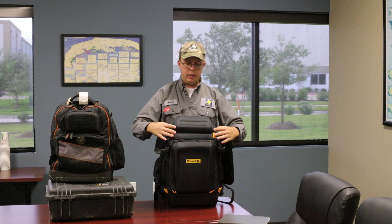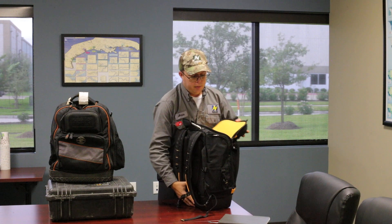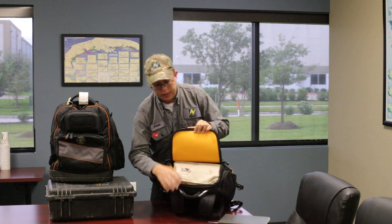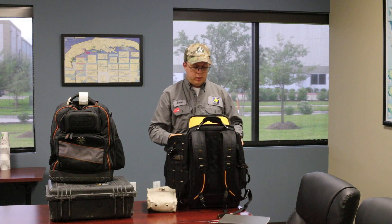Inside, the main compartment folds up like this, so if you just want access to the top of the bag that's really nice. I've got my glove bag in here. If I took this out and put it inside my luggage I could carry some personal articles on the airplane with me — a small pillow or blanket, or even an extra set of clothes in case my luggage was lost.